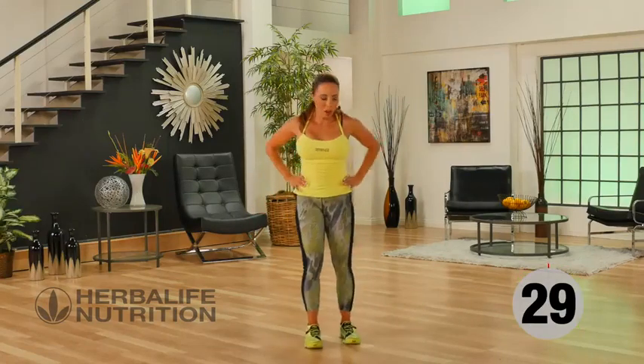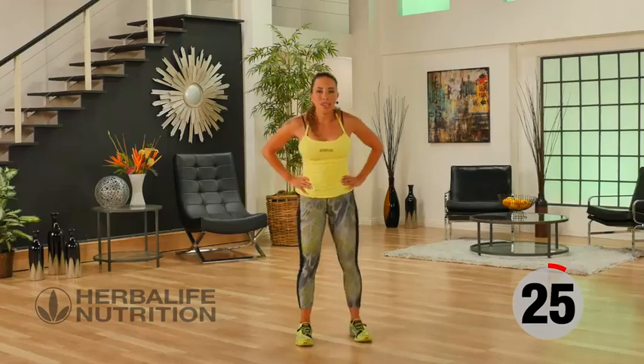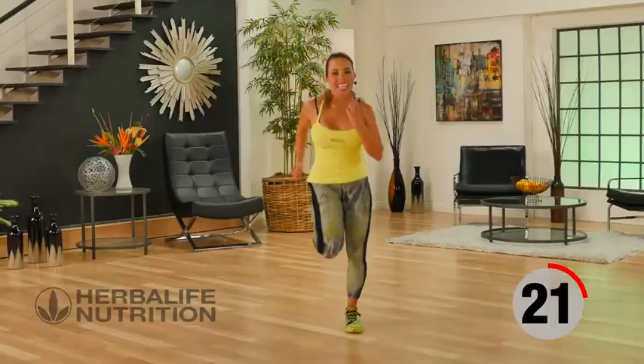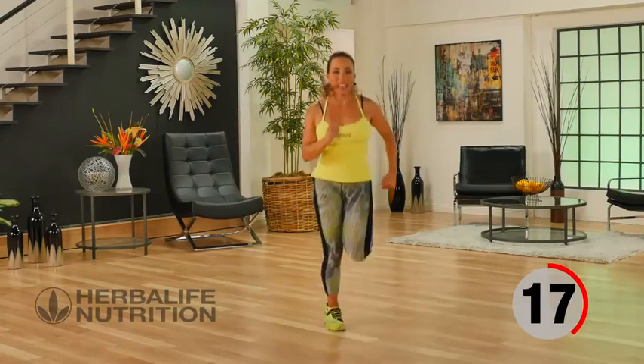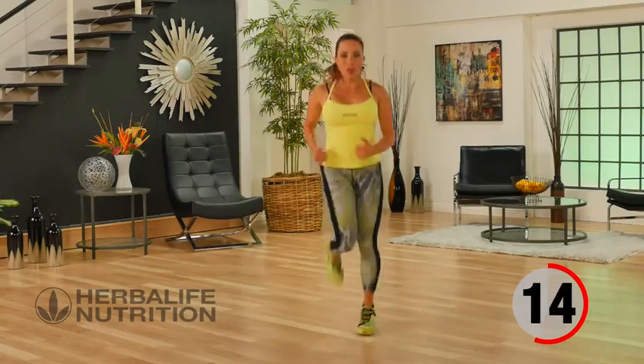Back to that active recovery — remember, you can go ahead and do just walking butt kicks, but I love my cardio so I like to keep my recovery nice and active and keep my heart rate up throughout the whole workout.